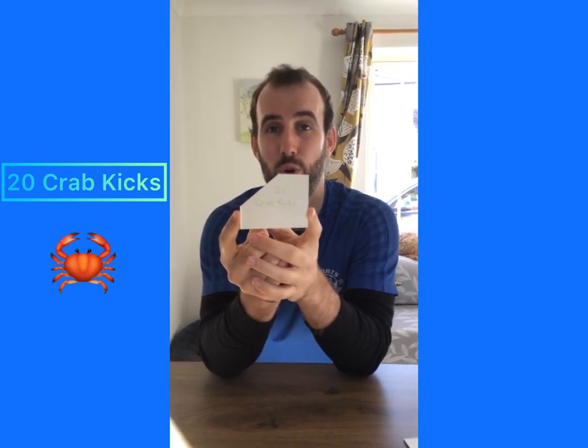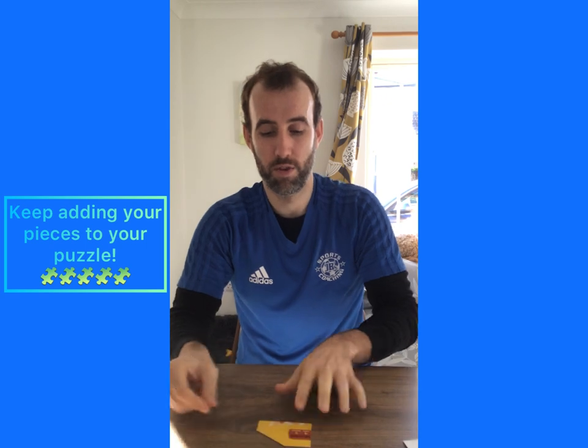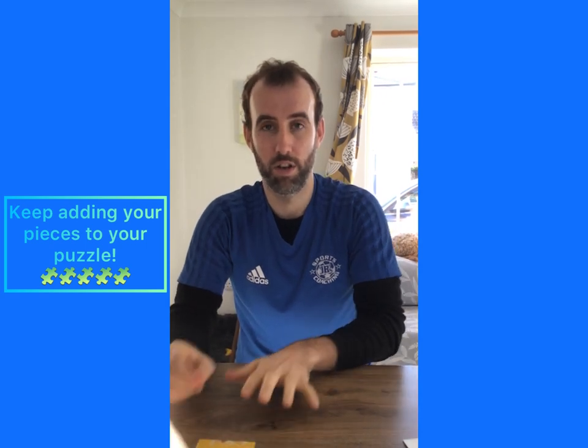We've got our crab kicks. This one I've made more difficult — we've gone for 20. So your crab kicks are where you're lifting yourself on your hands and your feet with your tummy in the air, and one leg at a time you're kicking them out. Count to 20 with them, and then once you're done see if you can find where your puzzle piece goes in your jigsaw.